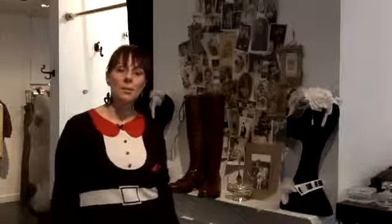Hi, I'm Zoe Lem, stylist and owner of MySugarland, and today I'm going to give you some insider's tips on how to do fashion. I'm now going to tell you how to wear a pair of knee-high boots.